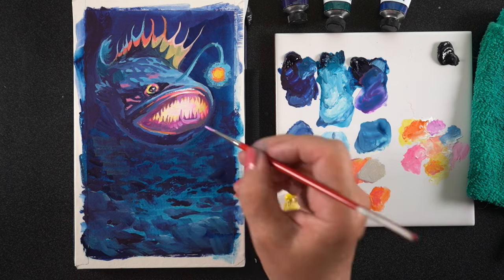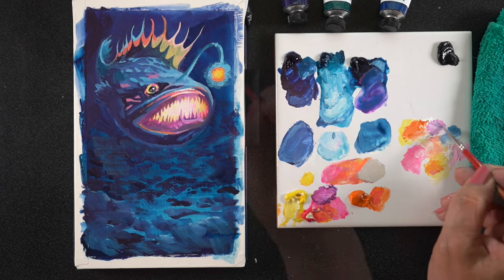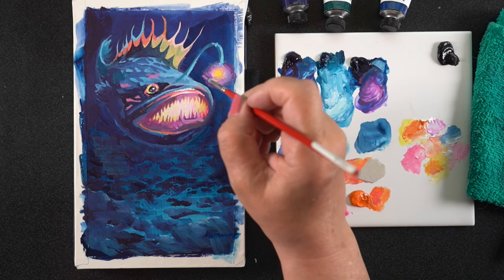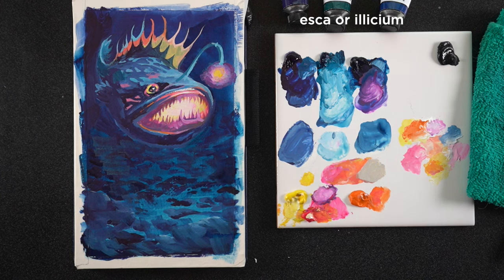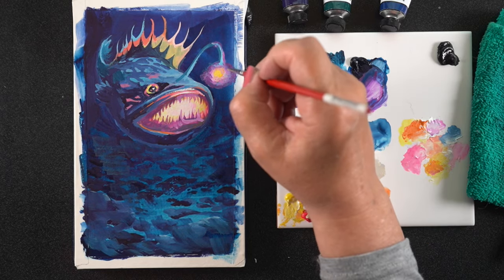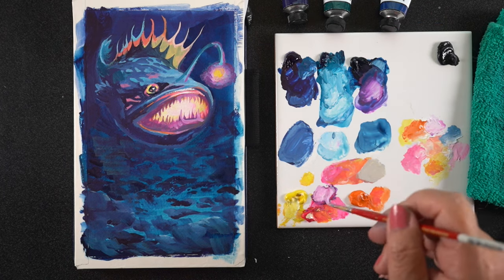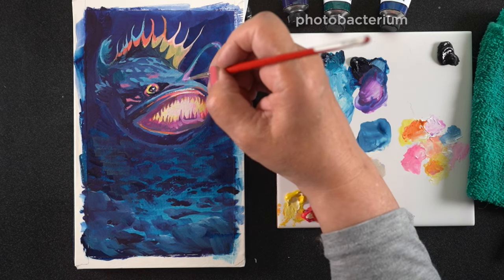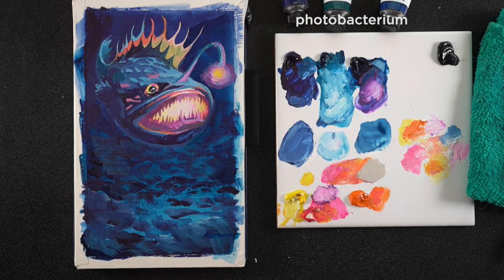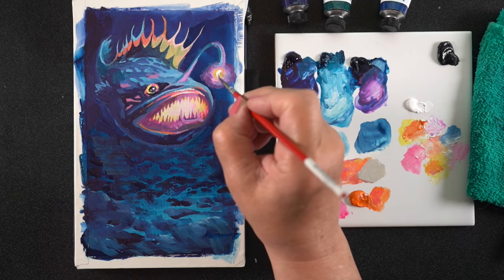I added some more brightness onto the gums of the fish because there's going to be a little light coming from the lamp thing hanging over his head. I stopped to look up what this thing is called — it's called an esca or an illicium, and it's a luminescent part of the fish's dorsal fin. The big thing hanging off his head is the dorsal fin modified into a filament with a sack of glowing bacteria at the tip called photobacterium, which are symbiotic with the fish — providing protection and nutrients in exchange for a place to live. So now you know something you didn't know about anglerfish, and so do I.